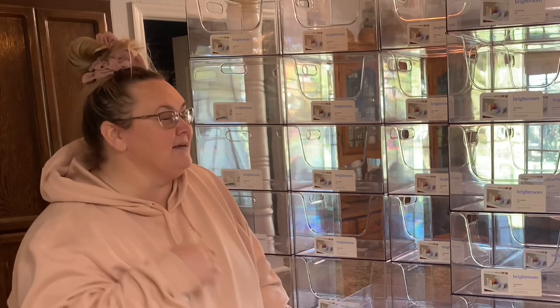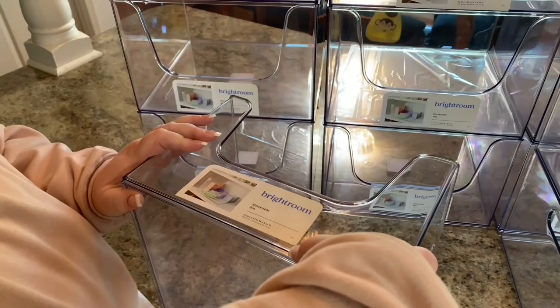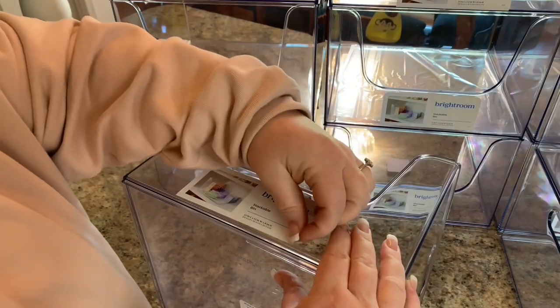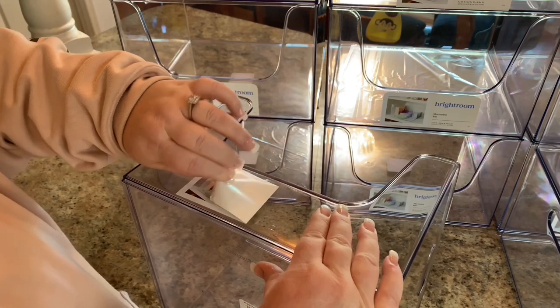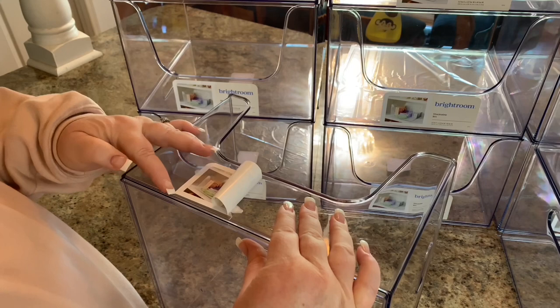This might be a little bit of overkill — we'll see. I measured everything so hopefully it'll fit and work for us. First thing I'm going to do is get all these containers clean, get the labels off, get them all washed. I'm peeling this little label off the front — it's coming off pretty easy, though it'd probably be a little bit easier if I didn't have long nails.